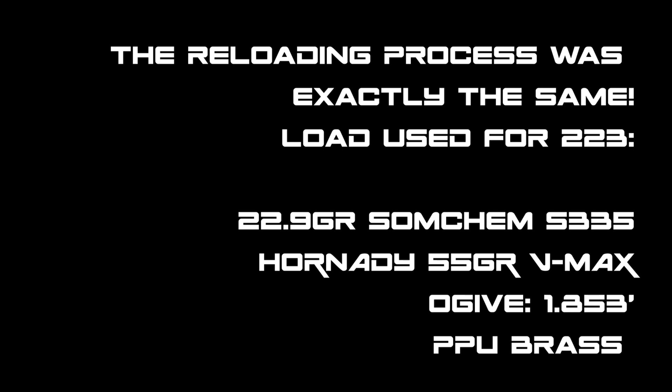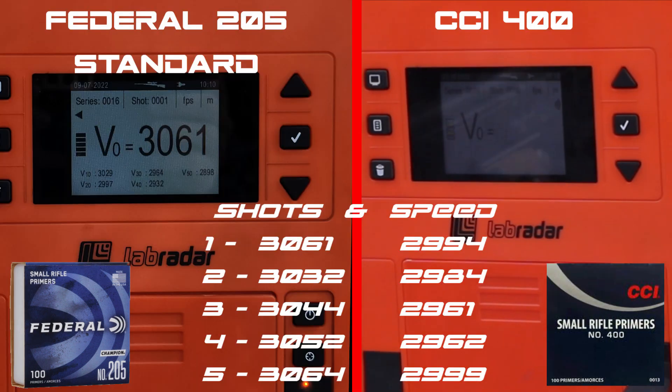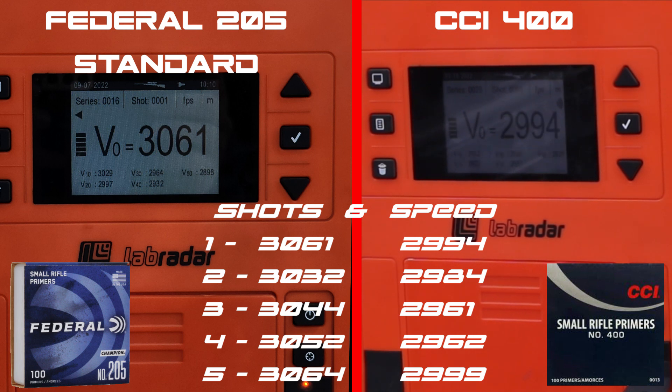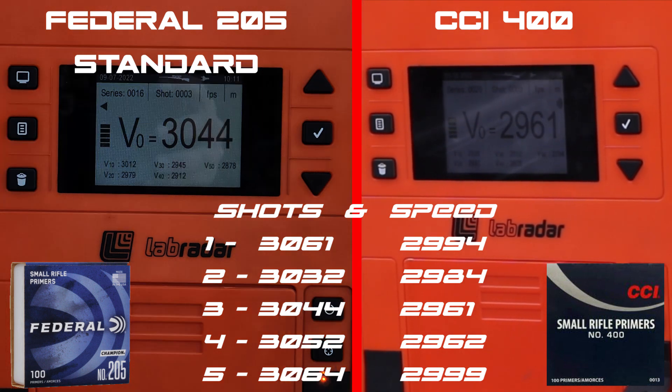Now running the 223, this time with the standard — the Federal champion versus the CCI 400. Federal on the left, CCI on the right. Unlike the 6.5 where there wasn't much speed difference between the two primers, on the 223 you can clearly see there's a big 50 to 100 foot per second difference between the Federal and the CCI.